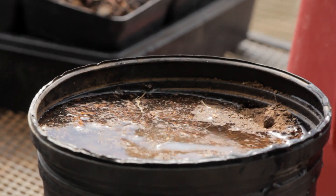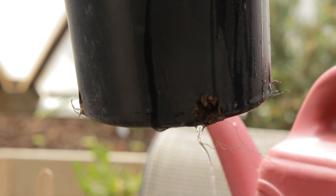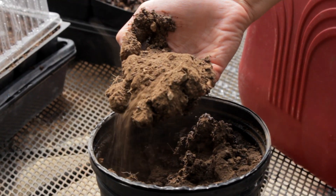Notice how with hydrophobic soil the water pools on top and drains straight through, leaving the center completely dry. It doesn't take any water at all because there's no bacteria or fungal life left in it.